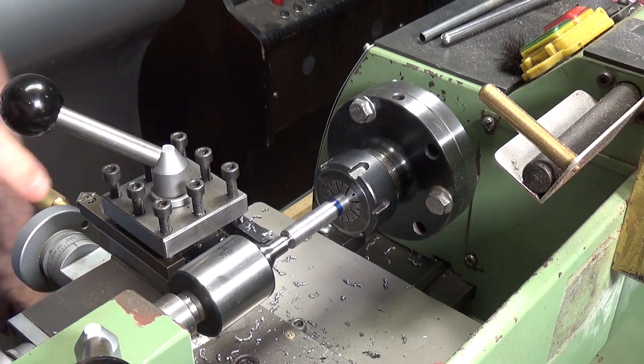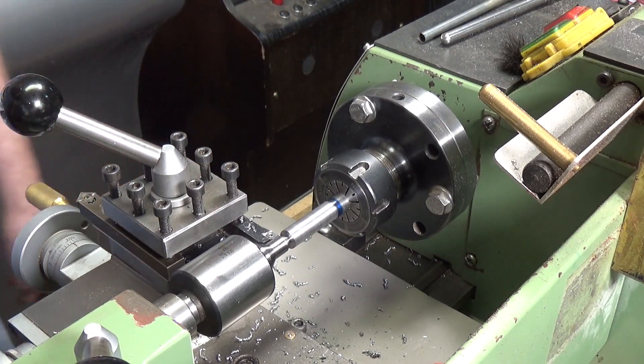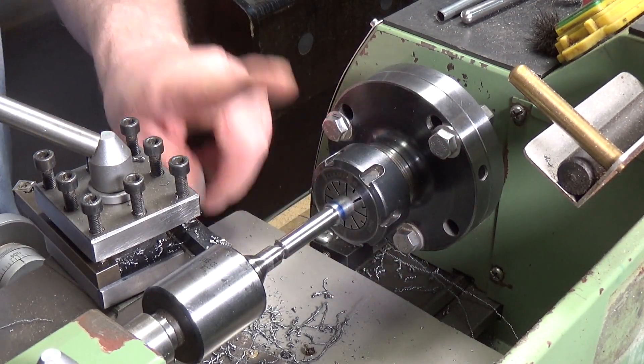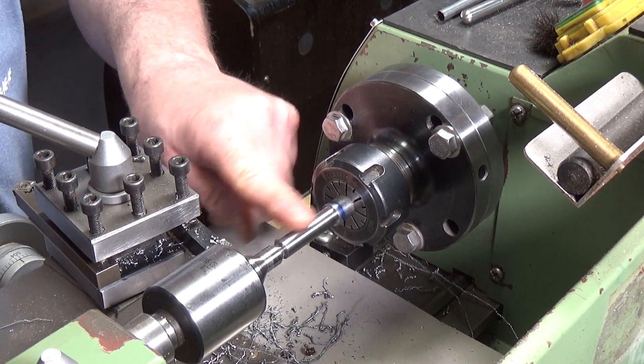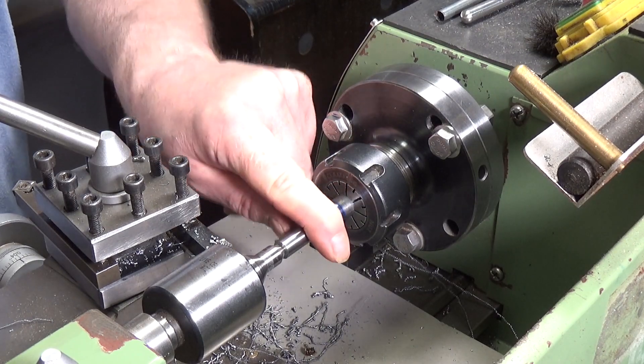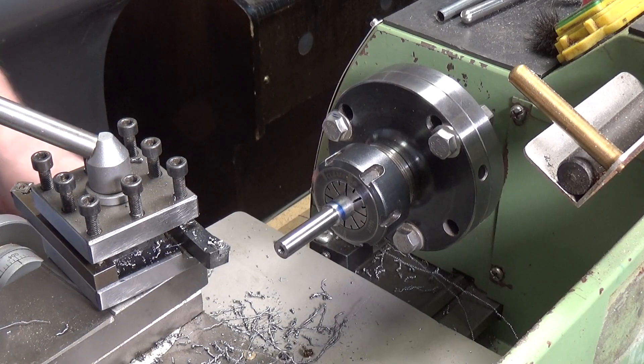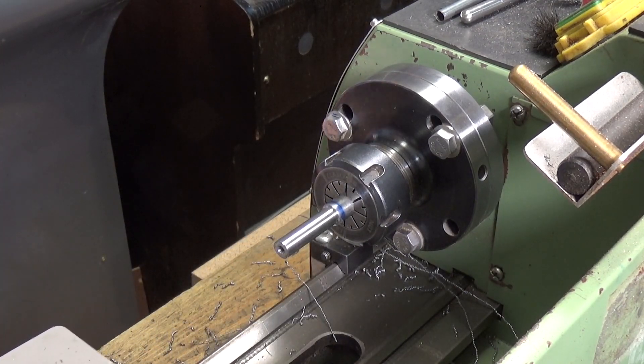That's not too bad, I'm going to keep going with this until we get down to diameter. Okay, we're down to size. I did the last thou with some 400 grade wet and dry so it should hopefully be a good fit now with the pulley.